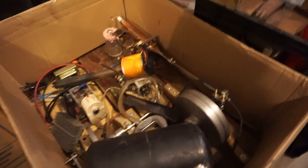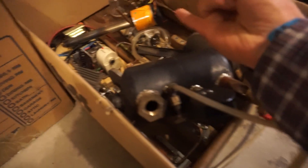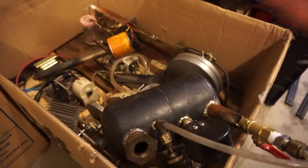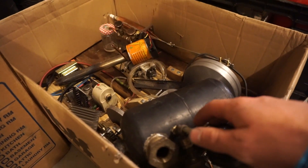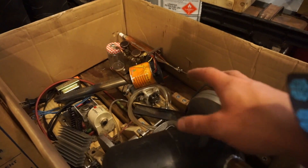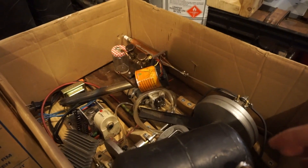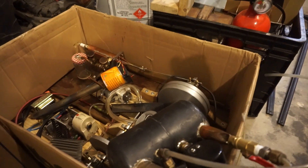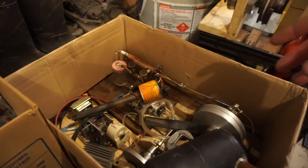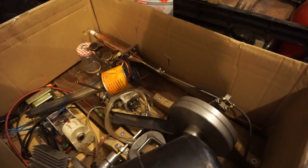The internal combustion engine worked pretty good today too. At my booth, I had all four engines running at the exact same time. It might actually be a world first that a steam engine, a Stirling engine, and an internal combustion engine — all homemade without a machine shop — were all running at the exact same time on one table. The internal combustion engine was working pretty good, but since I haven't had much time to fiddle around with it yet, it doesn't really stay running very long. The most I've got it to run at one time is maybe two or three minutes. I just have to play around with the valves to get the mixture just perfect.